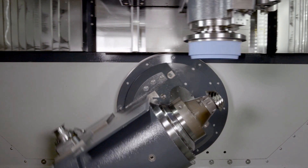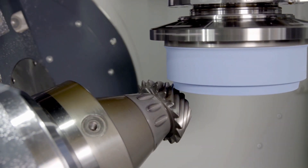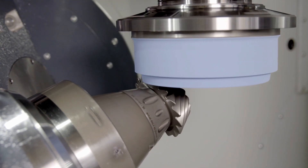Depending on the application, various methods exist for manufacturing bevel gears. With the generating grinding method, both pinions and ring gears can be machined.